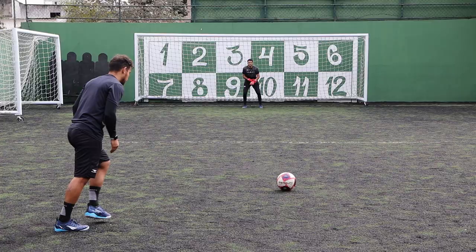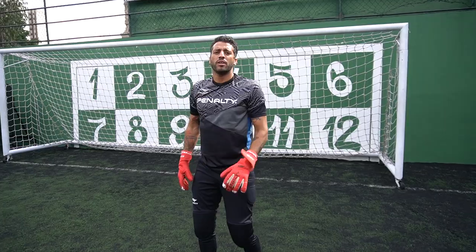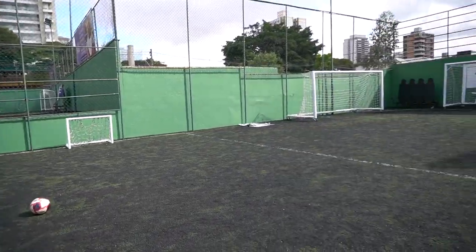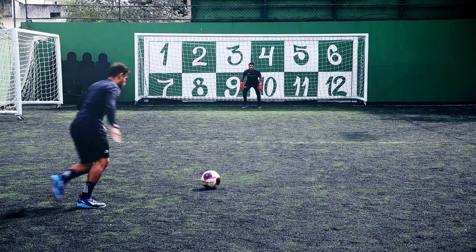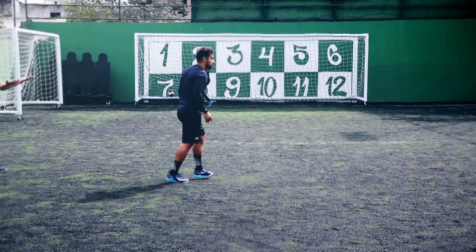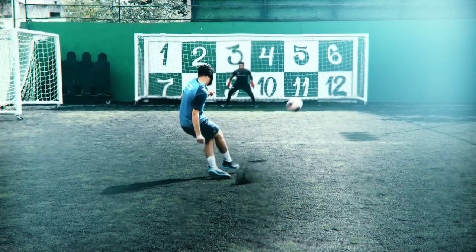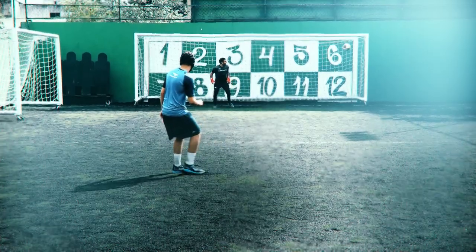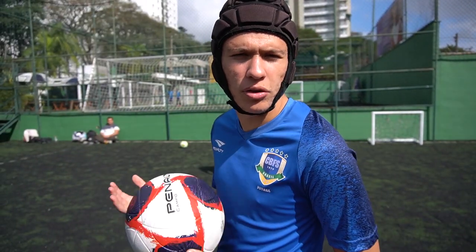Começa agora o desafio do travessão: dois travessões, três chutes. Ele não bate e ganha, essa ele bateu um pouquinho mais fraca, mas a bola dele é difícil. Bola do Paulista, pênalti S11, bola muito boa.